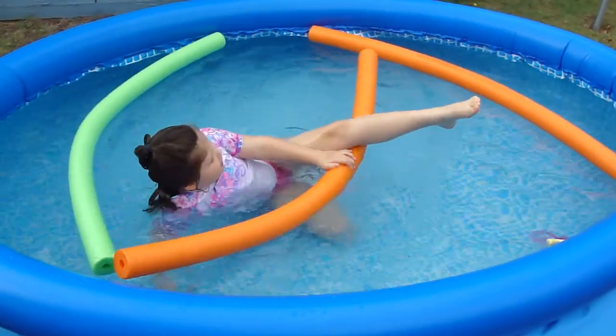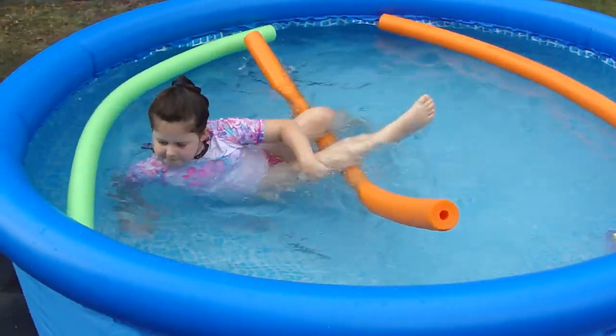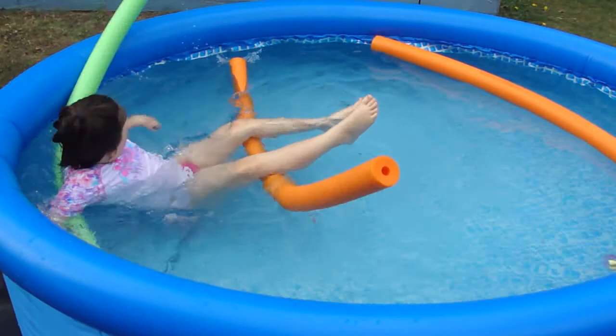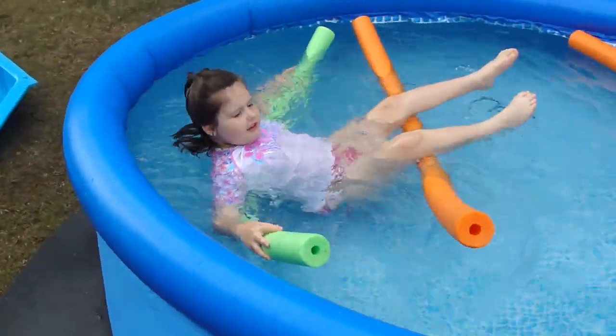You put your legs on this side, and then you put your legs on this side. And then you got another float. You put everything you want and then put your arm on here. Then move around so it's in the perfect order. And there you go.